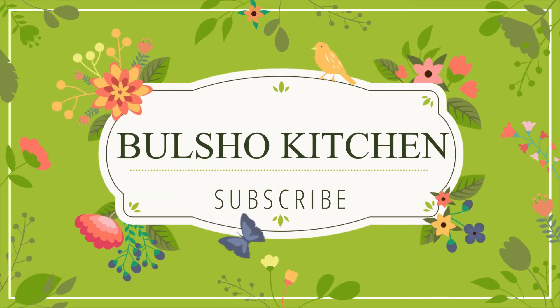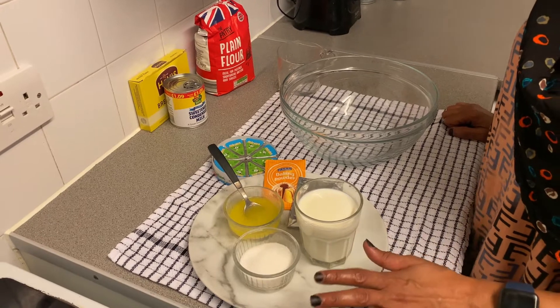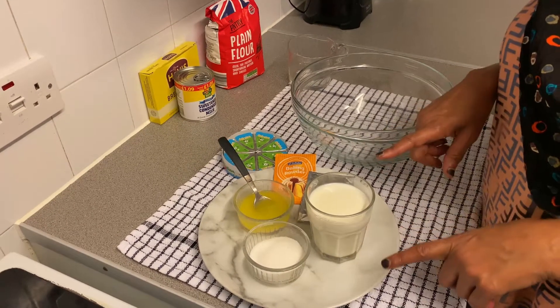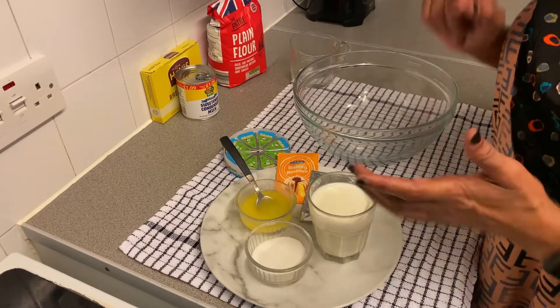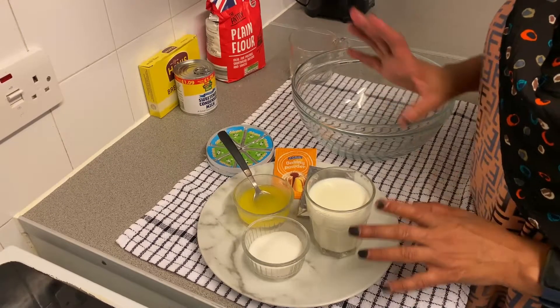As-salamu alaykum wa rahmatullahi wa barakatuh. Today we are going to make an easy roti. Insha Allah, we will add the ingredients step by step and make a simple bread together.